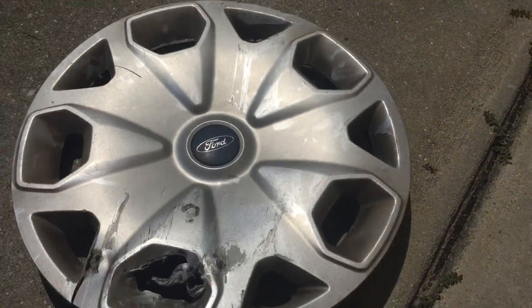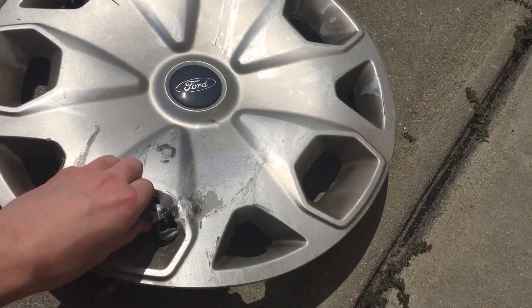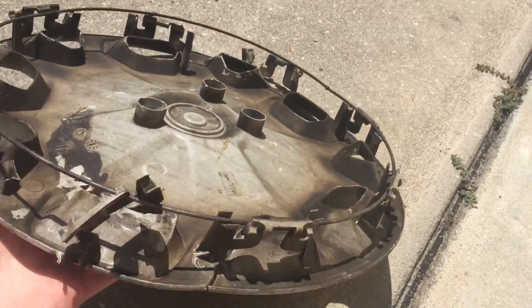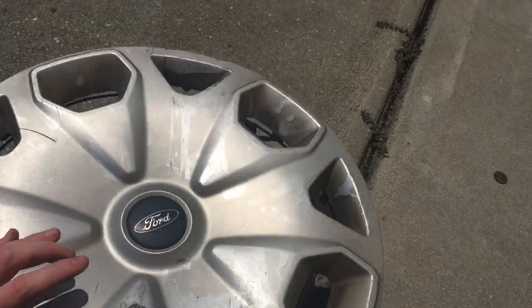Next is one of these 2014 to 2017 Ford Transit Connect hubcaps. I hope these don't become as common as the previous Connect, which was terrible. On the back I don't know what happened to this clip, but the rest of them are mangled. I'm only gonna pick up two or three of these — I don't want them to become as common as the last one.